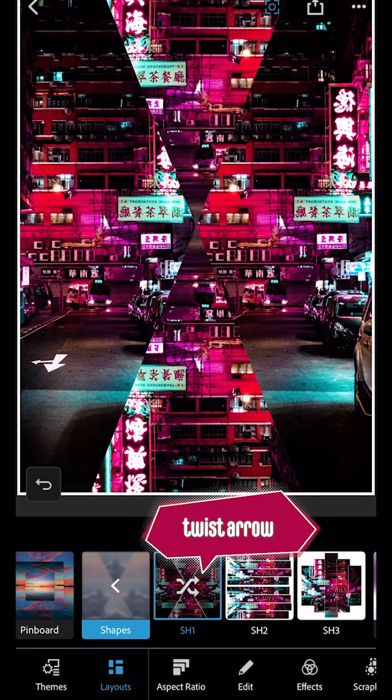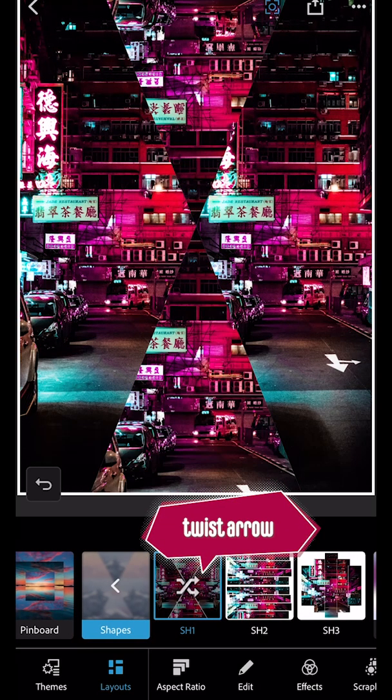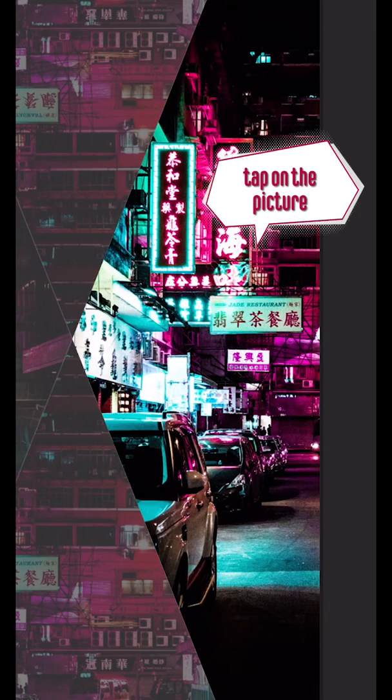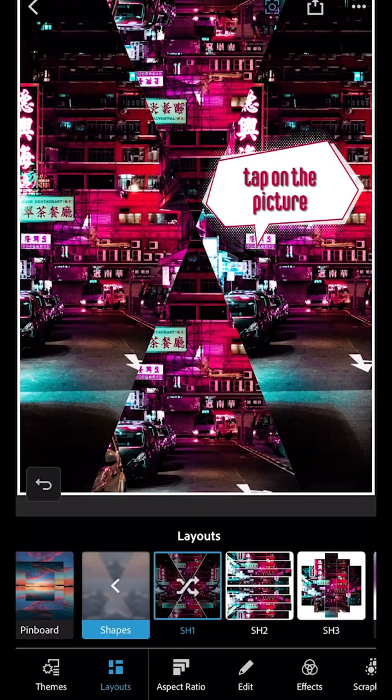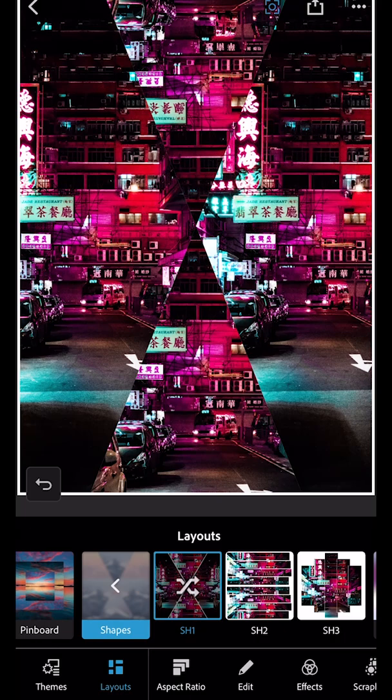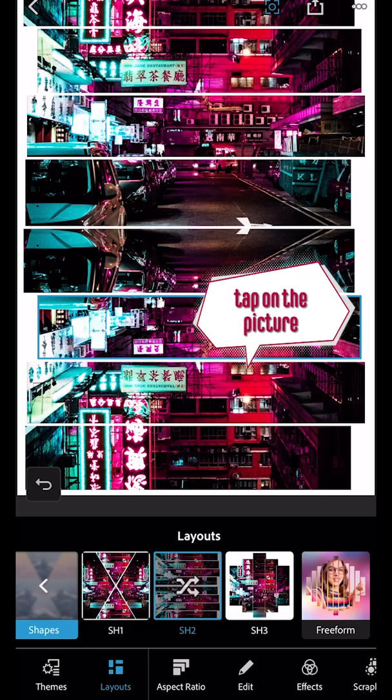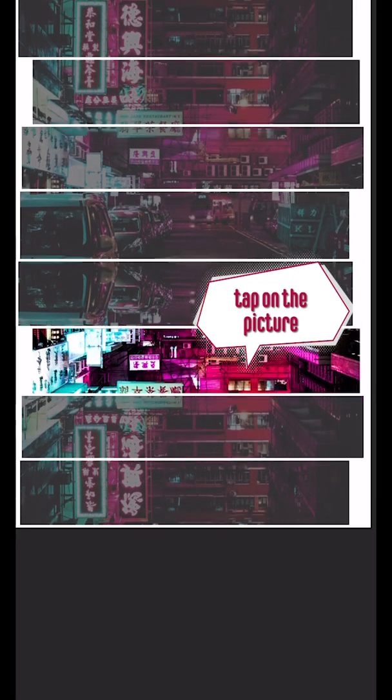If you tap on the twisted arrow, the picture will move inside the collage to change how you see it. You can also tap the picture on the collage and move it there, so you're just moving one part. With some collages, when you tap on one segment you can slide the entire picture around throughout the whole collage.